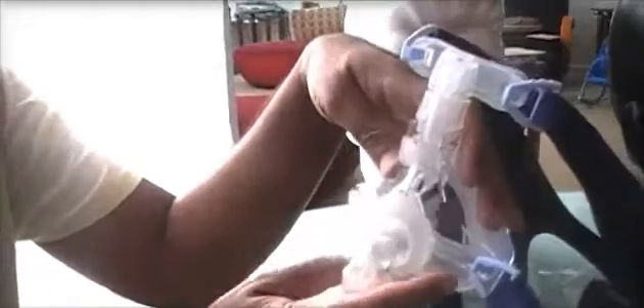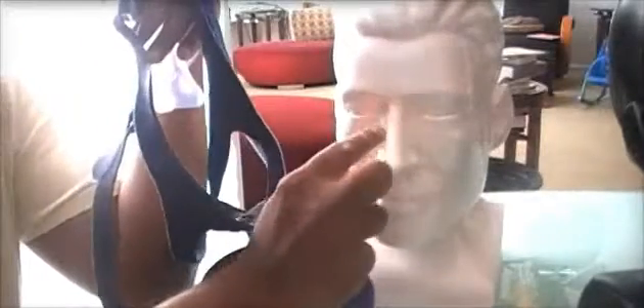Speaking of headgear, I want to show you an example of something that happened to me. This is a full face gel mask made by DeVilbiss — a very good mask — but the headgear was too small for me and was cutting, creating pressure points and bruising. All I did was take a headgear from a Mirage Quattro full face mask and put it onto this one. Do you see this blue clip? I just undid it and swapped the headgear. Change the headgear size or use a different brand's headgear if you have to.